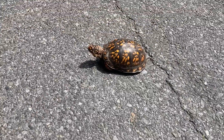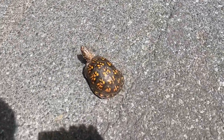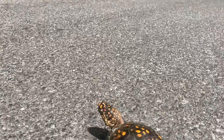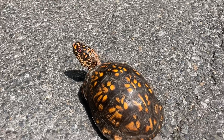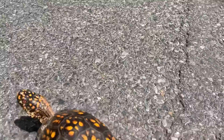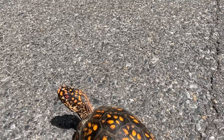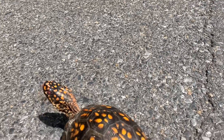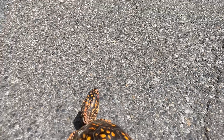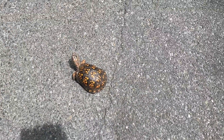They've got this nice black shell. These are basically like tortoises — they're not really much like a water turtle. You can see he has a very dome-shaped shell, and these are not water turtles. They stay on land only, with big stumpy legs. This is a male, and we'll show you how I can tell that in a little bit.